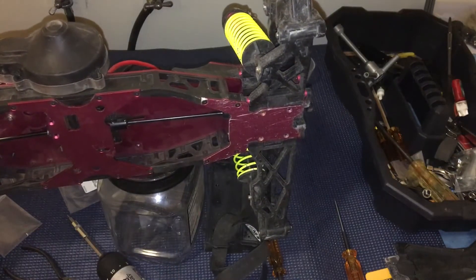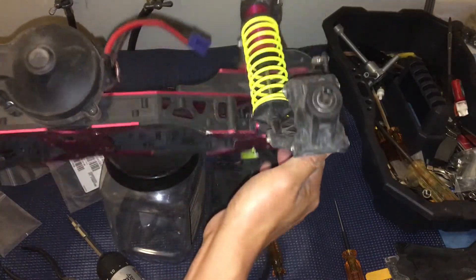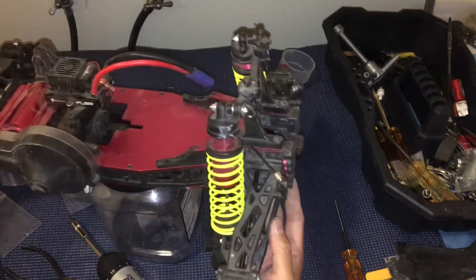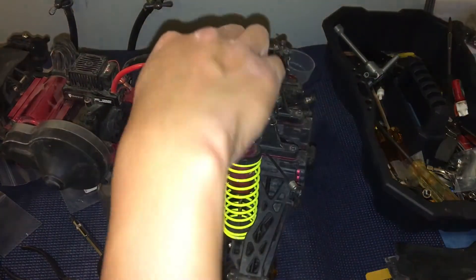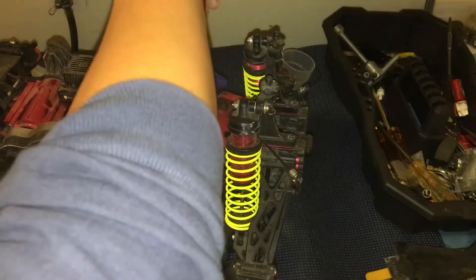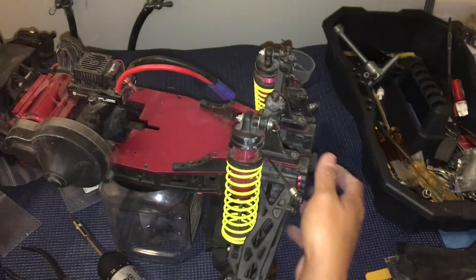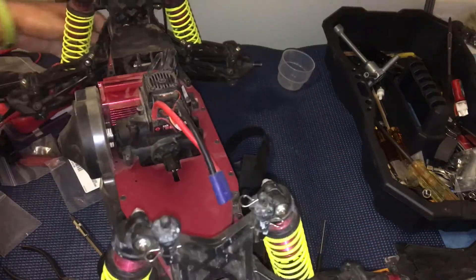Everything's back in place as it should be. We've already gone ahead and tightened those top bolts — just give them a second check — and make sure those four bolts are cinched down.